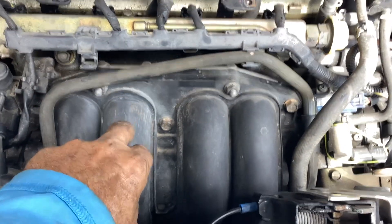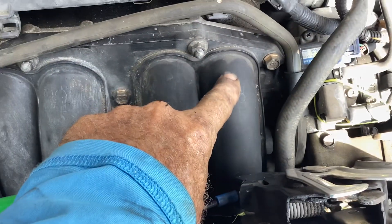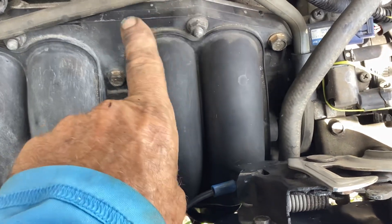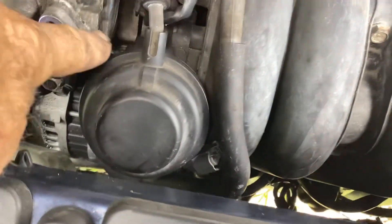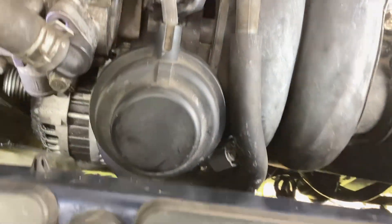If you're doing the starter, a lot of people said in the comments on Ricky's video that they just had the starter done and whoever did it — whether the shop or the homeowner — forgot to plug in the plug. I'll show you what it looks like — it's a three-prong connector.